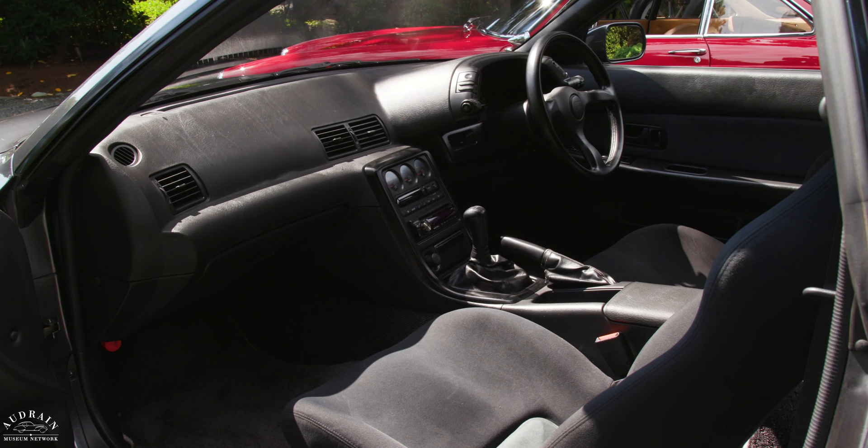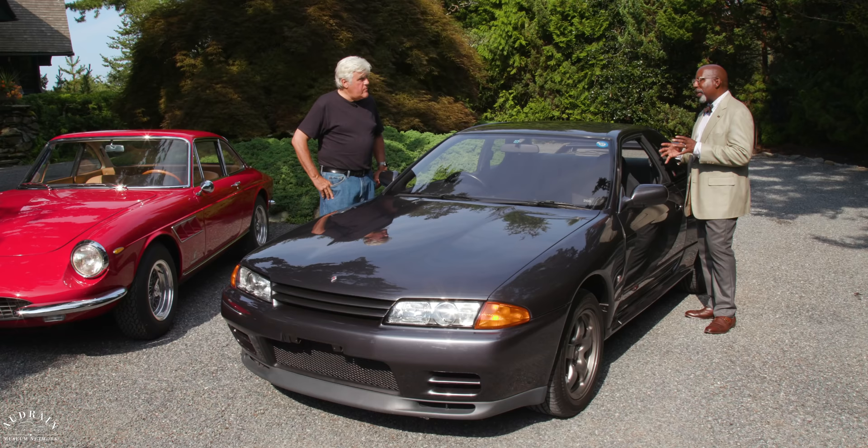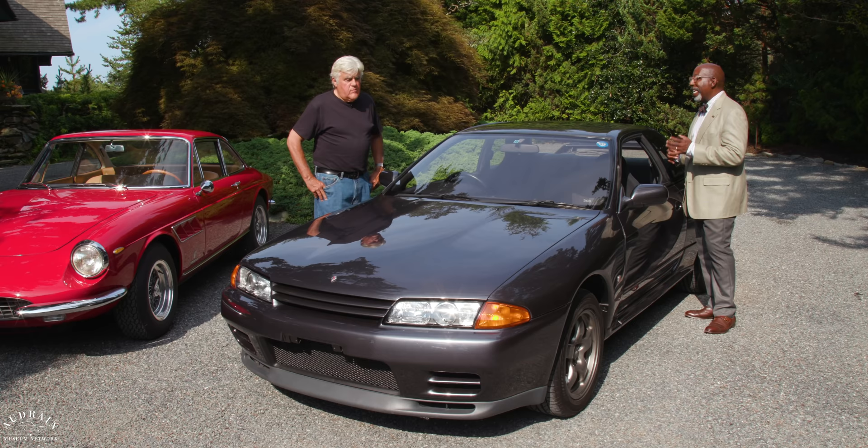You can now bring these into the United States because of the 25-year-and-older rule. You were not able to before because it didn't meet all the regulations. The disadvantage — or advantage depending on where you are — is the right-hand drive. A lot of people feel odd shifting with the other hand, but I think it just enhances the experience because this is the car the Nissan engineers envisioned and built.